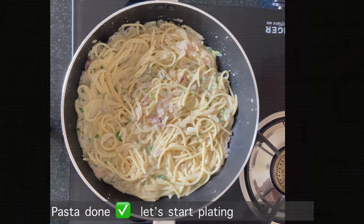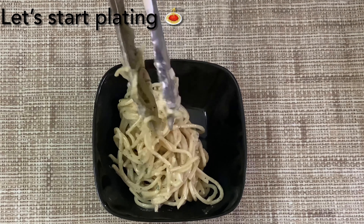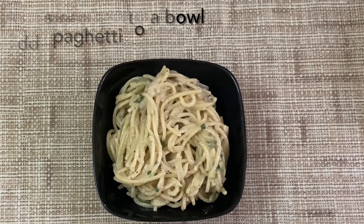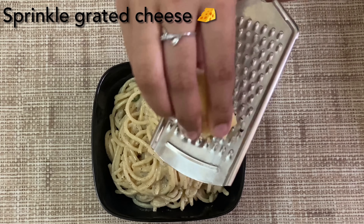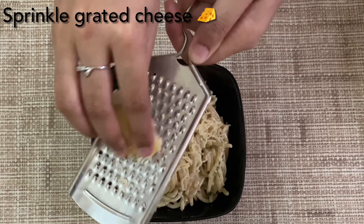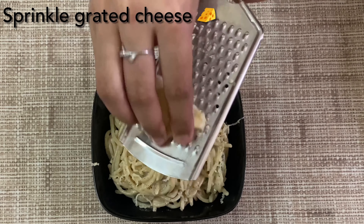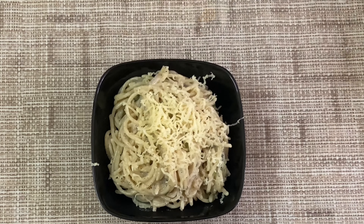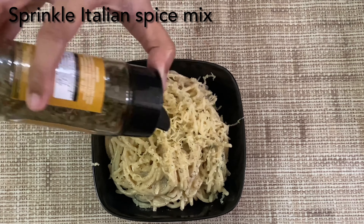Now we will plate the spaghetti. First, we will put the spaghetti in a bowl. We will put cheese on the spaghetti — I have used mozzarella cheese here, but you can use any other type of cheese. This is an Italian spice mix.